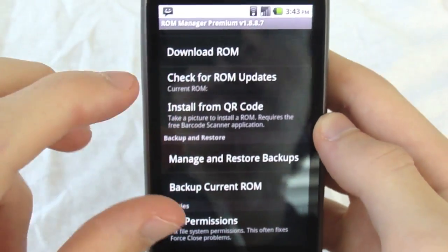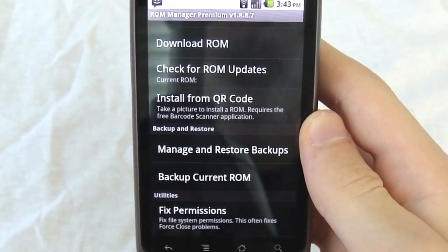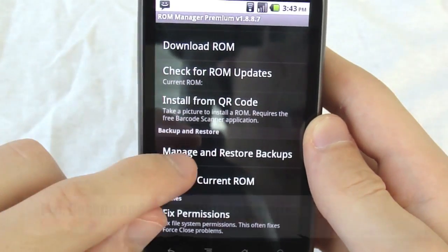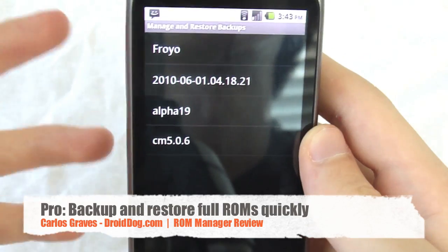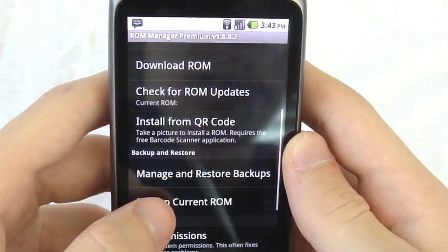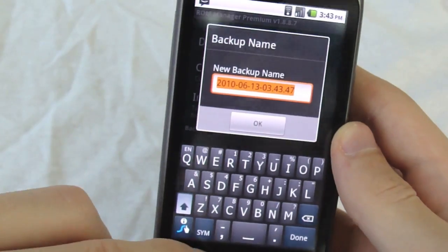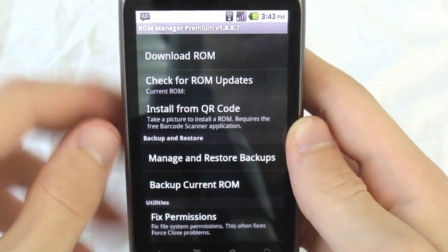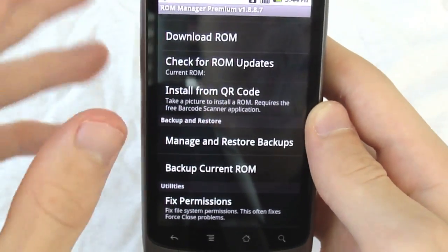This is the really cool part. Coming from a G1, I used Switch ROM a lot to quickly switch between ROMs, and this can do that. These are all my saved ROMs right here. You can back up your current ROM, name it, press OK, and it goes into recovery and does everything — it takes about five minutes, but it saves and restores absolutely everything. Really neat.